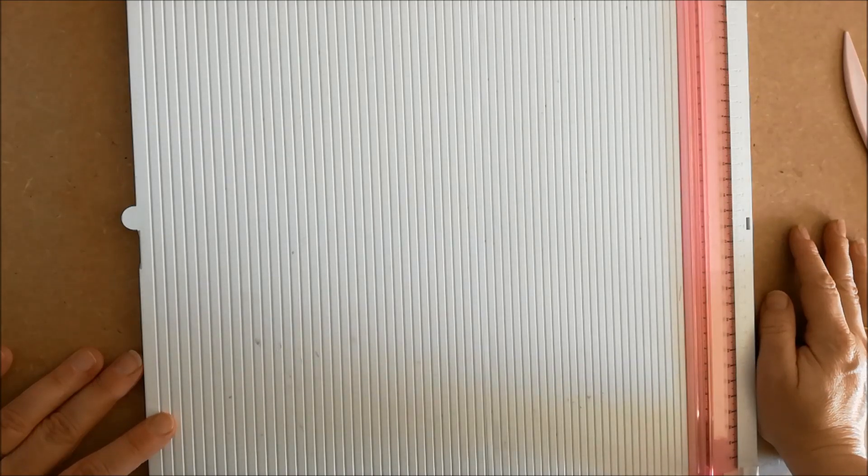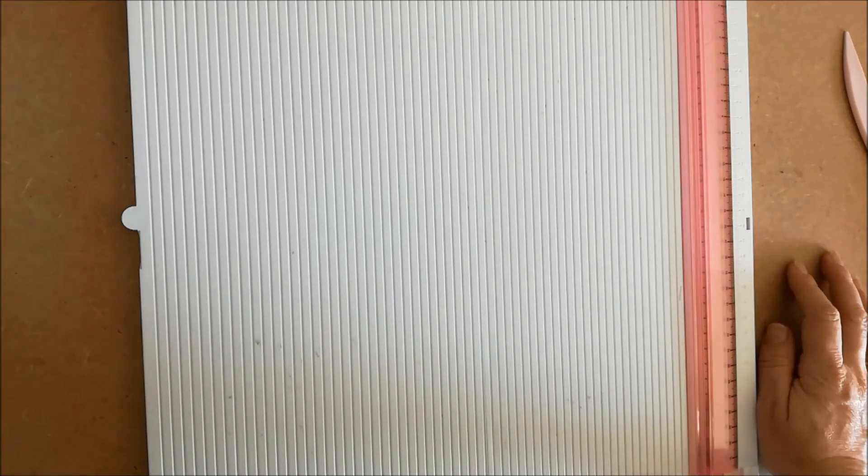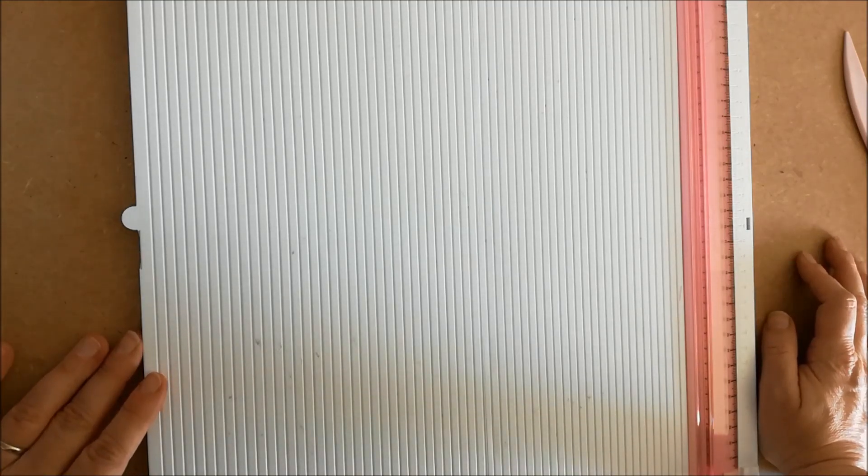Bonjour à toutes, aujourd'hui je vais faire un essai avec un petit ustensile, un jeu que j'avais offert à mes garçons. Ça remonte parce qu'ils sont presque majeurs — il y en a un majeur et l'autre presque. On a fait du tri dans le grenier et j'ai retrouvé l'appareil en question, et je me suis dit que ce serait peut-être sympa de tester.